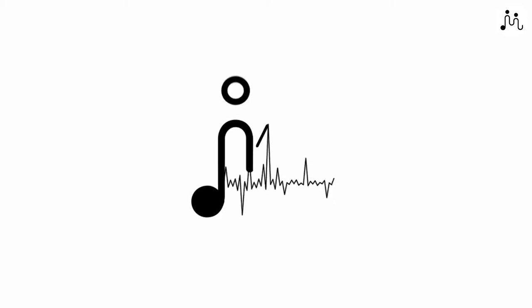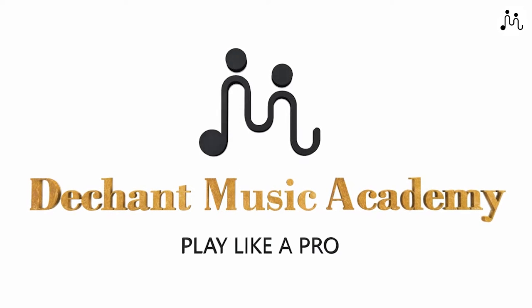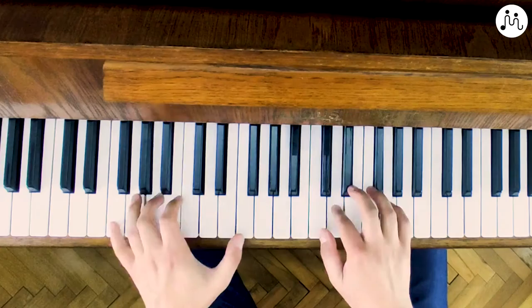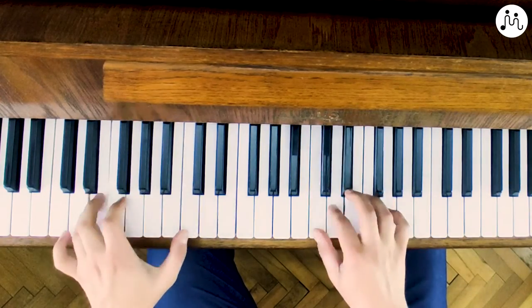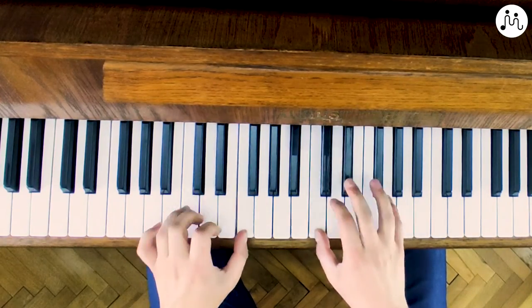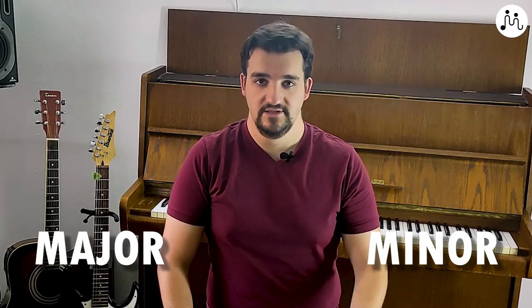Hi! Welcome back! I'm Mateo from DMA. Today I want to talk about major scales. Major and minor scales are the two most important scales in music, so it's extremely important that you learn those two scales well if you want to play.